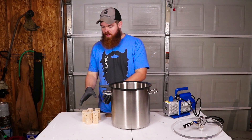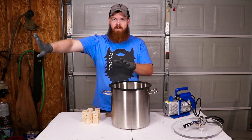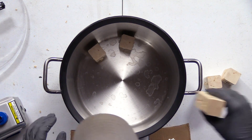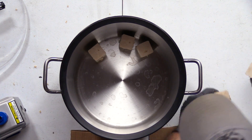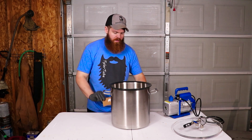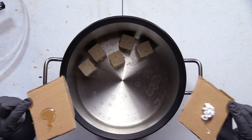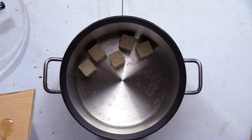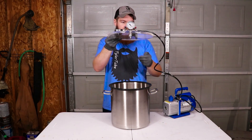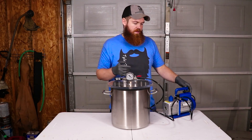We got the glue on all of our blocks — the ones going inside the vacuum chamber and the ones sitting off to the side. I also squirted out two blobs of glue, one E6000 and one Flex Glue, just for fun to see what happens. We'll put these in here, put our lid on, then kick on the vacuum pump. It'll probably take a minute or two to pull it into a vacuum.